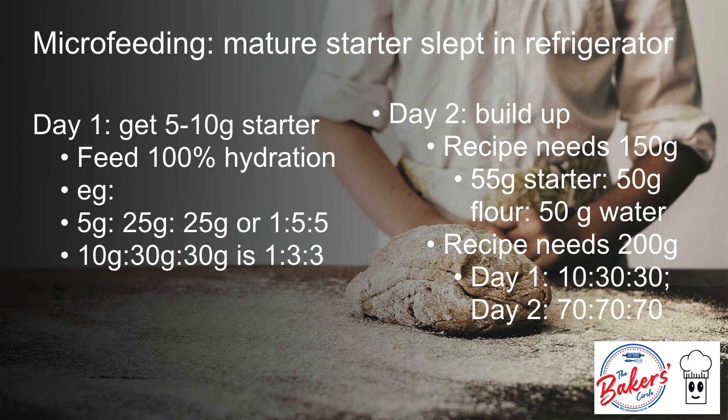If my recipe needs 200 grams, I end up using my 10 gram starter that I fed 30 grams of flour and 30 grams of water the day before. Then I feed the 70 grams from day 1 with 70 grams of flour and 70 grams of water. Usually I scrape all of this and use it in my bake.